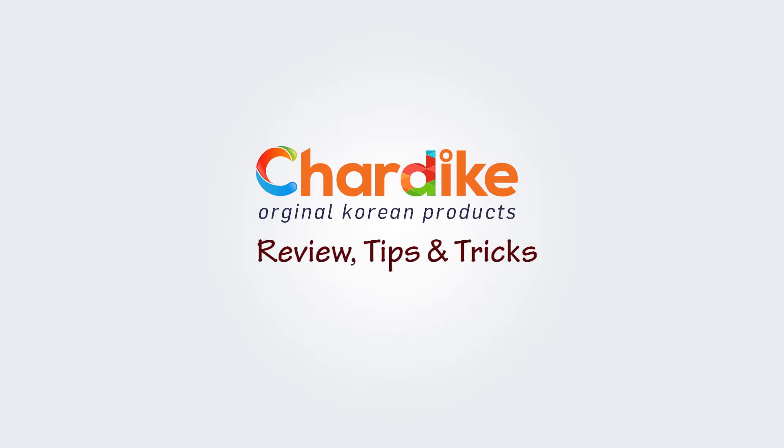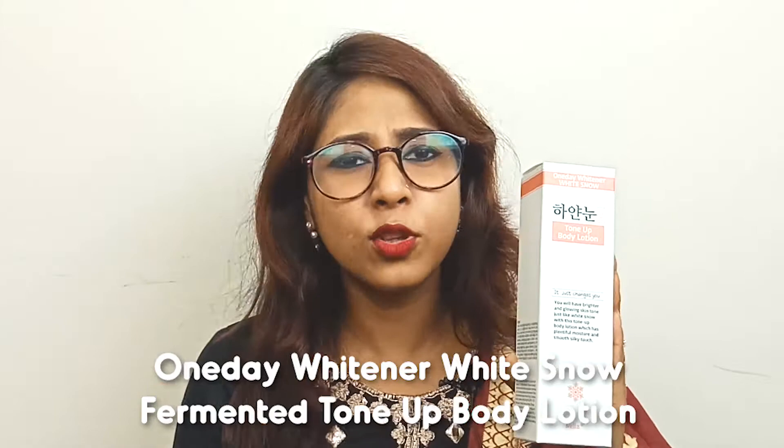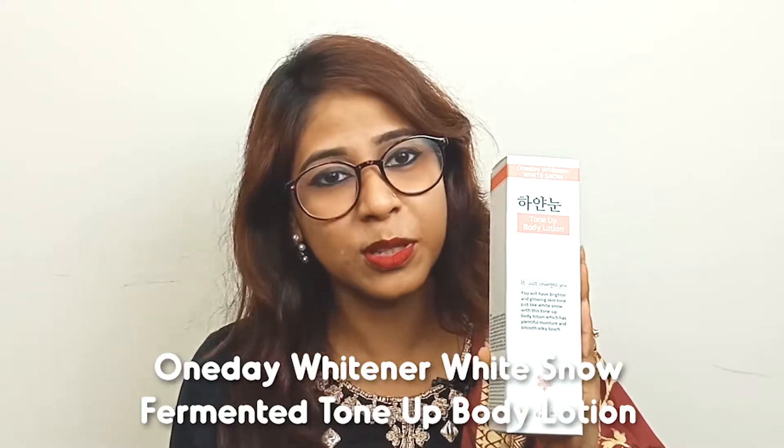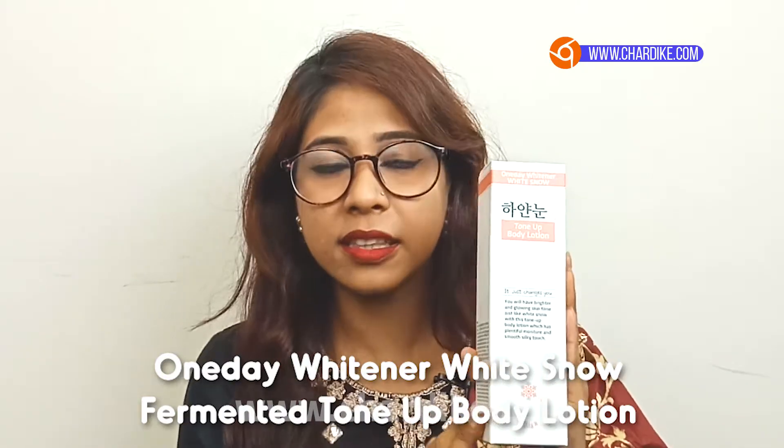Hello everyone! Welcome to our brand new product. We are going to talk about this brand new product. We will be using our brand new product. We launched this brand recently, and we are going to find out all about our brand new product.